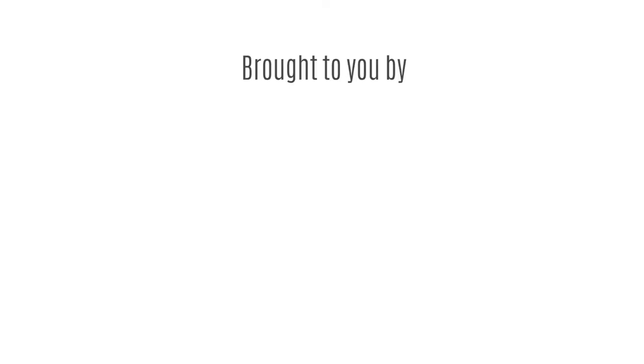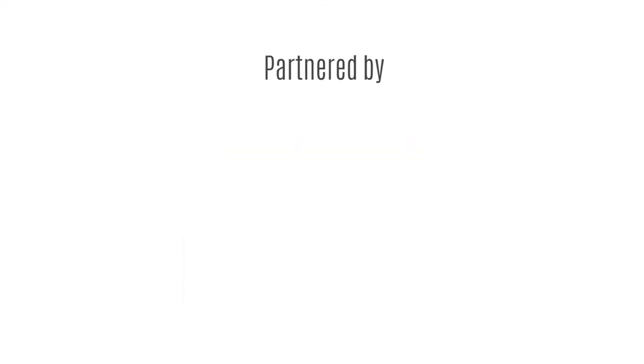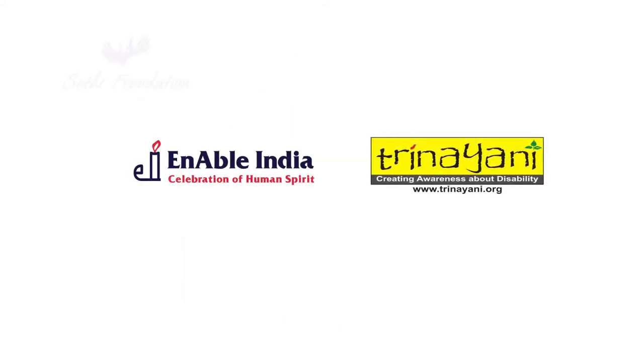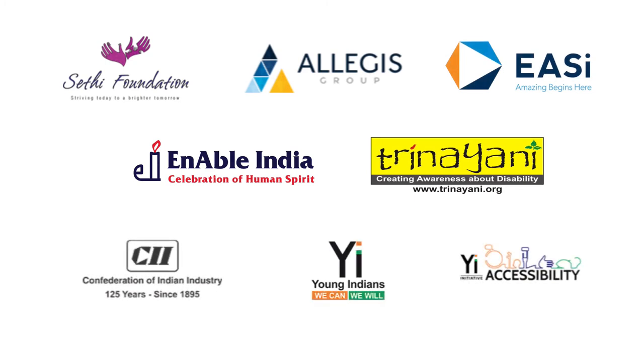Break Free Solutions, brought to you by EI Labs and Project Discovery. Partnered by Enable India, Trinayani, Satie Foundation, Allergist, EZ, CII, Young Indians and Young Indians Accessibility.